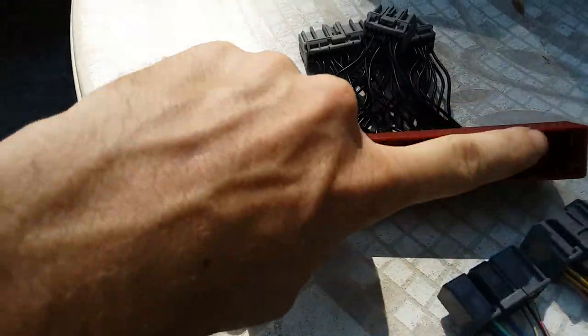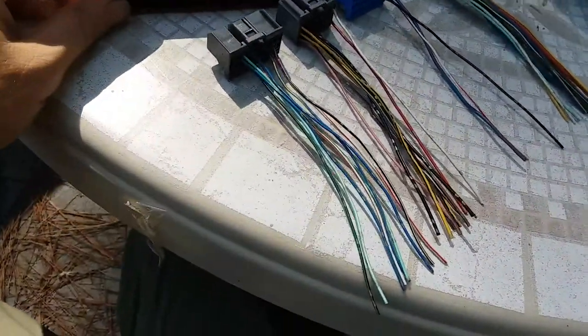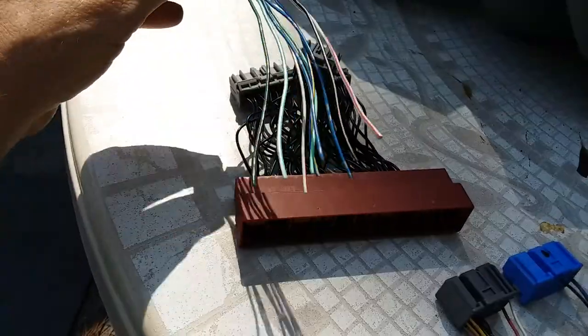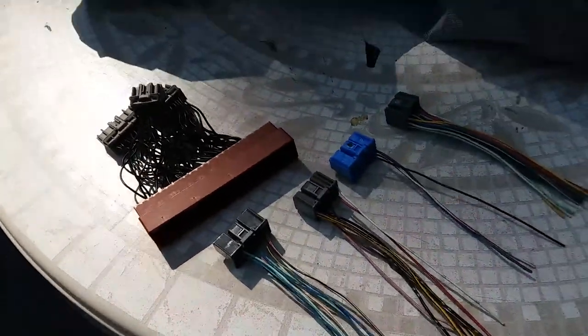So on OBD1 you go A, B, D, C — across, boom, boom — that's how you do the count on that. I'm waiting on terminals to crimp into these connectors and into this header block, so eventually all our stuff will be a dual ECU jumper. To be continued.